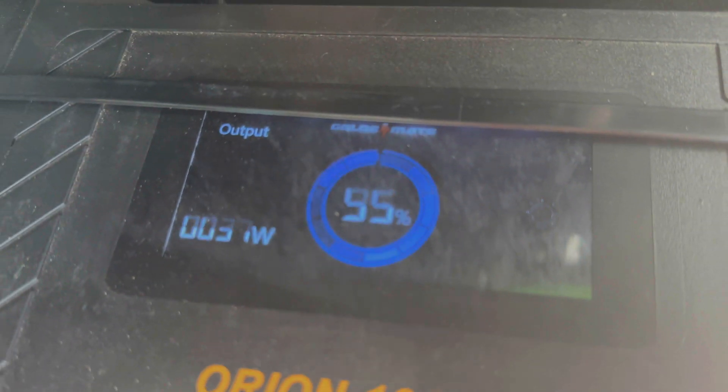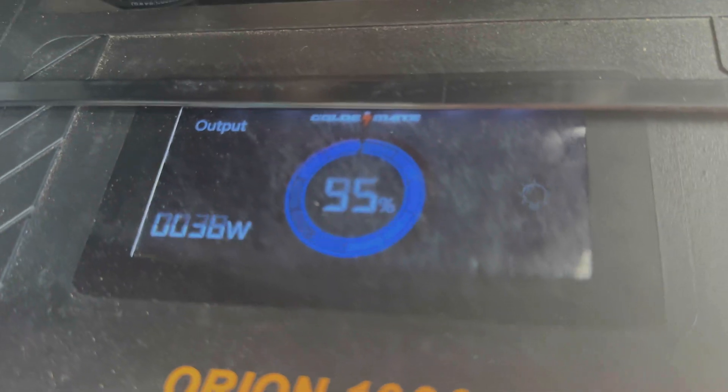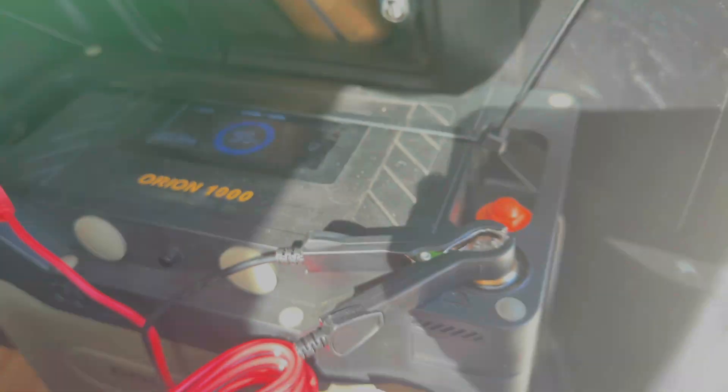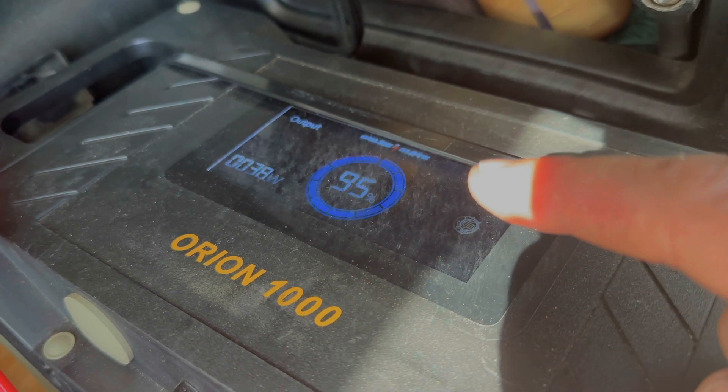It's really neat because it has an actual screen in it. You just touch it right here — 95%. You can see I'm using 37 watts at the time, and it's got a little output gauge showing the percentage of charge. After a second that'll basically go away.